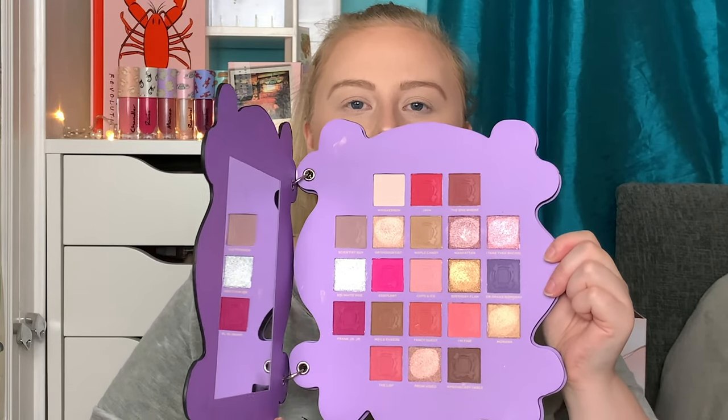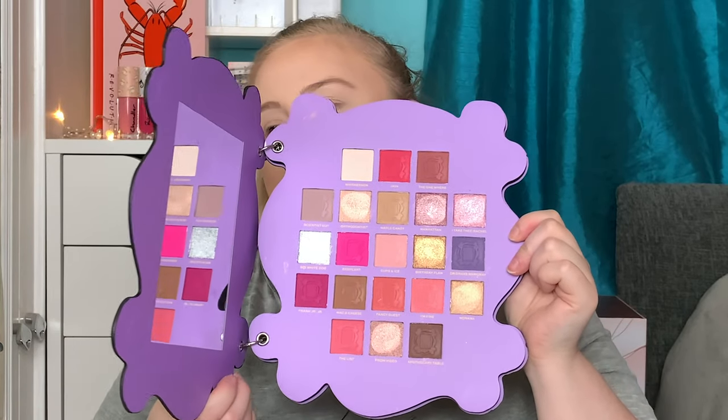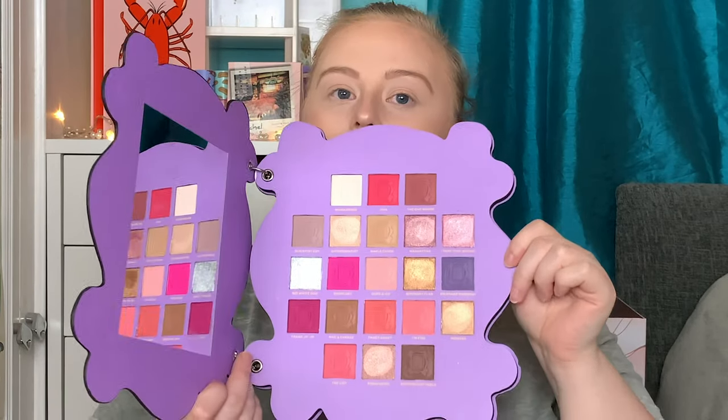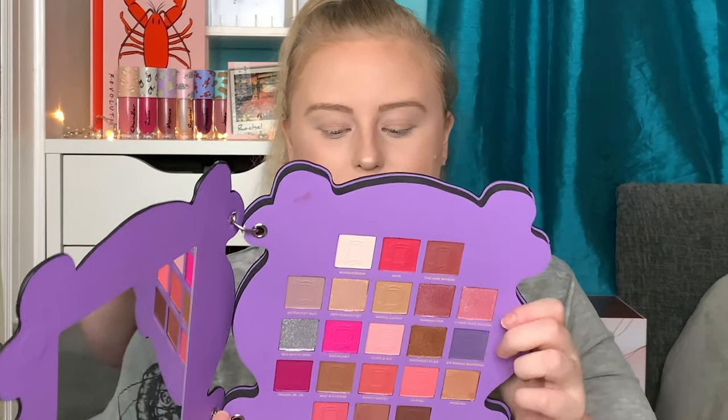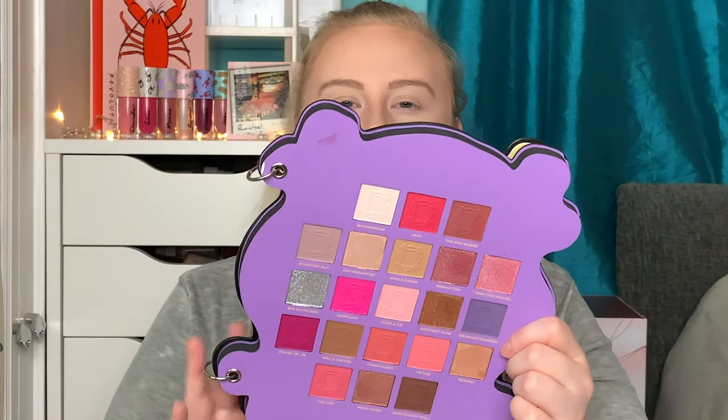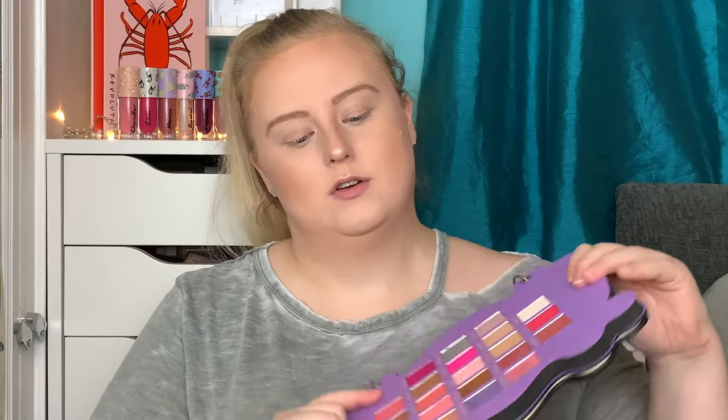The palette opens up like a door, which I think is the whole point of the hinges. Inside it's beautiful — pinks, neutrals, gold shimmers, pink shimmers, and a beautiful silver shimmer. The colour story is really nice and I love the matte to shimmer ratio. It also folds over so you can dip into one side and do your makeup on the other side. To prime my eyes today I'm using the Revolution Ultimate Eye Base in the shade Light, buffed in with the Real Techniques Medium Shadow brush.